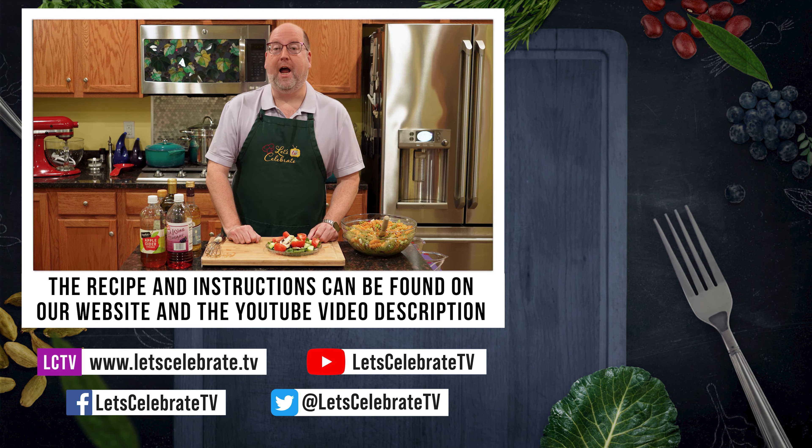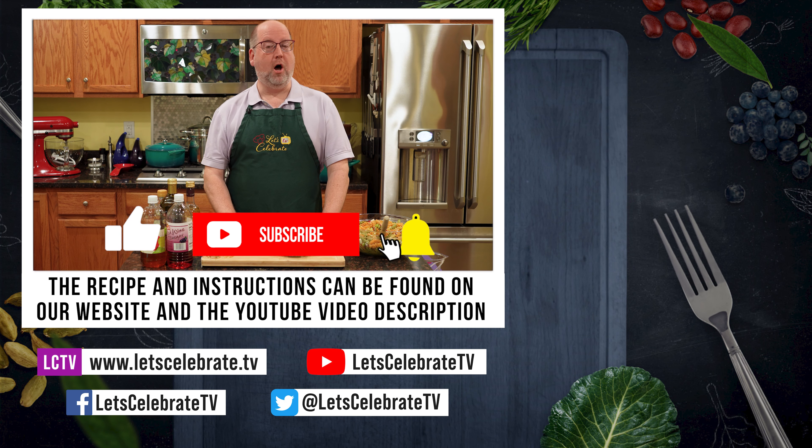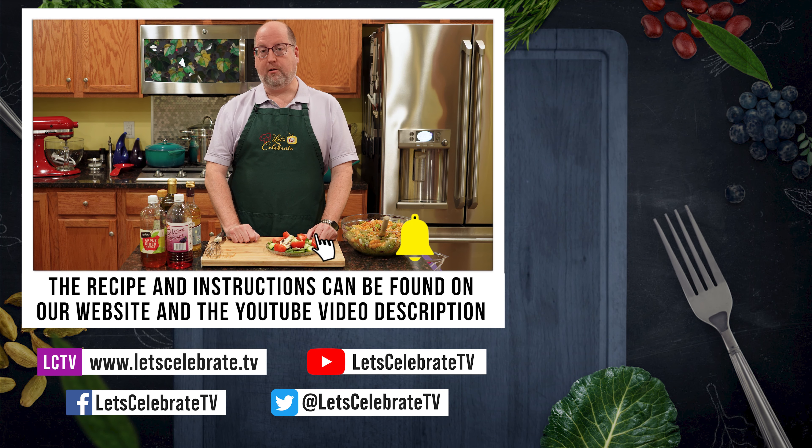Alright, as always, we will see you on Tuesdays for our regular episodes, Fridays for either basic skills or cocktails, and every other Sunday for our live streams. So until next time, cheers.